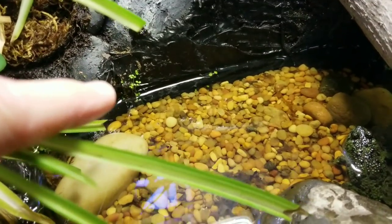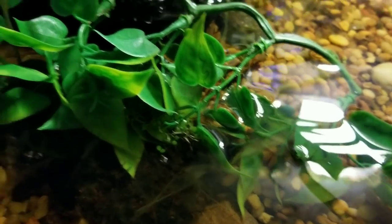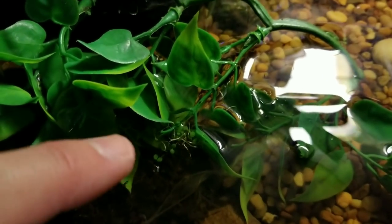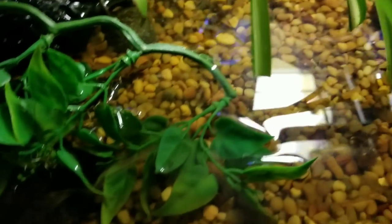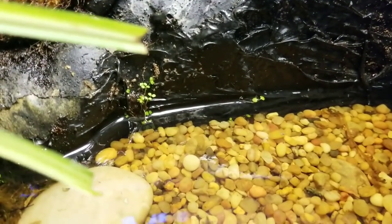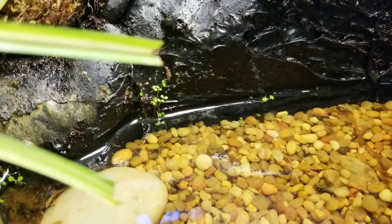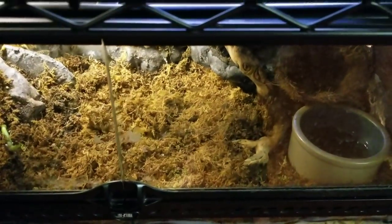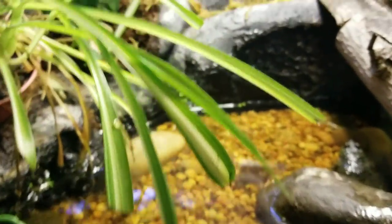I actually even put some in with the fire belly toads and they are growing in there too. You can see them growing along the edges and popping up in different areas. It looks like this moss can grow straight in water, with its roots in water, and also in the moss bed I've got down for the white's tree frogs. I'm really excited about this stuff!